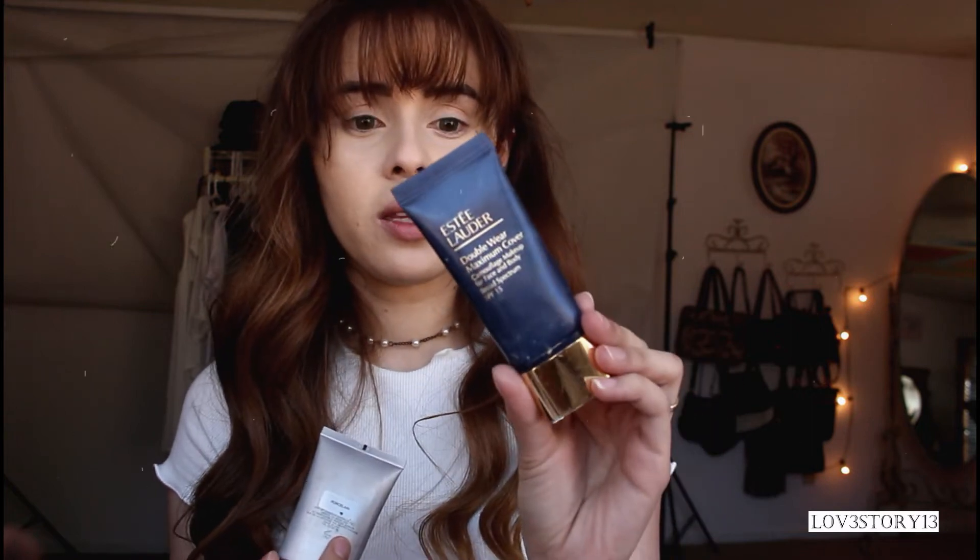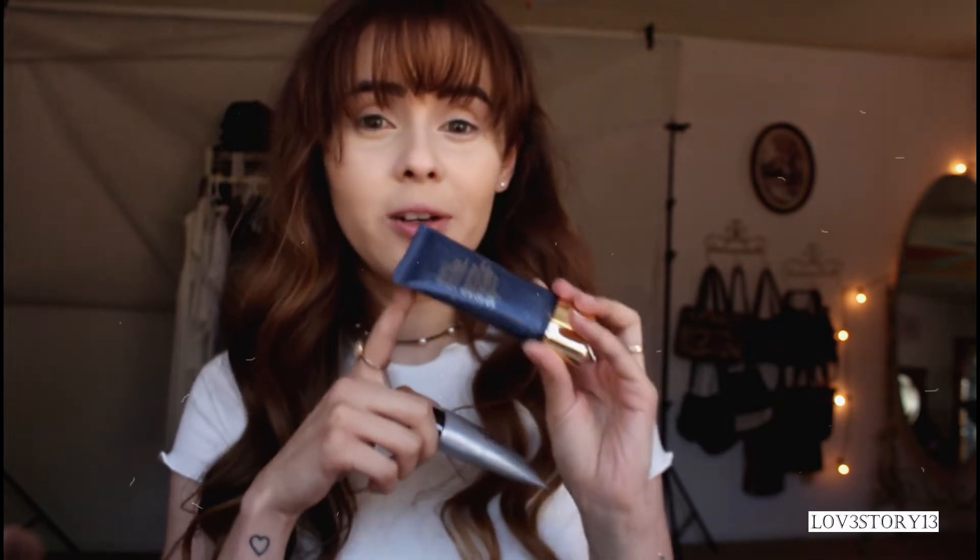For now I'm just covering them up and we're not touching them. Let me show you what foundation I use — it's the Hourglass Immaculate Liquid Powder Foundation in Porcelain. It is a bit light for my skin tone, so I mix it with the Estee Lauder Creamy Vanilla, which is a little bit darker. Mixing them helps even it out.